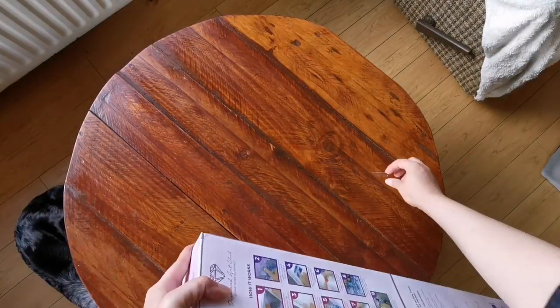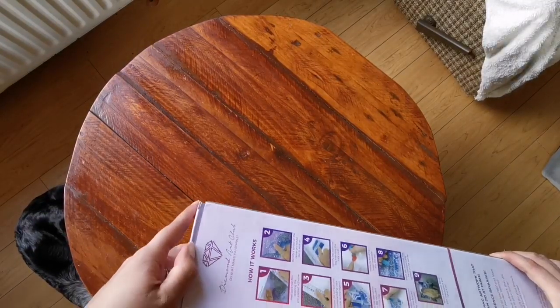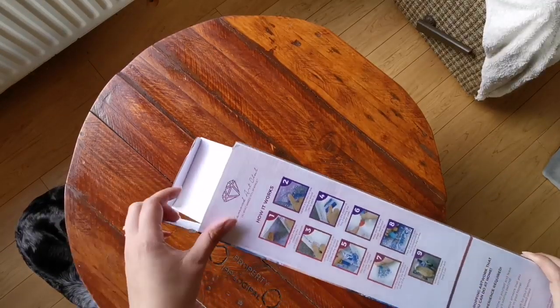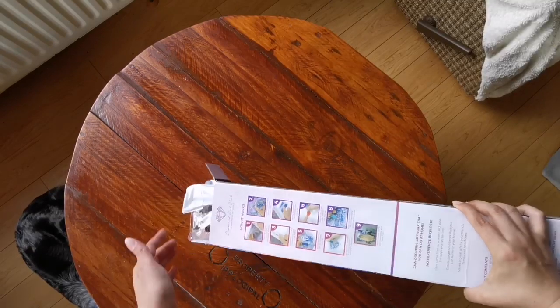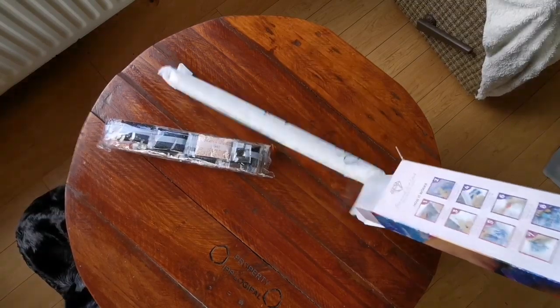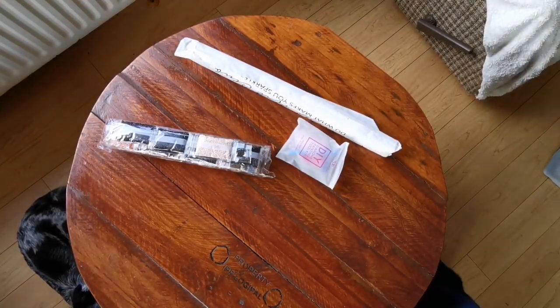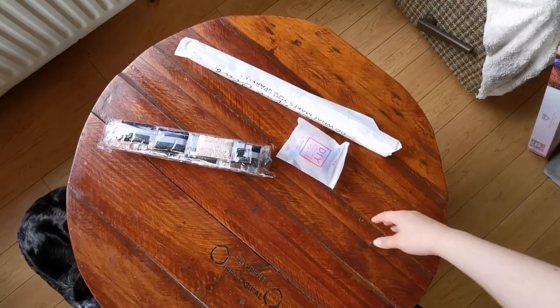I wanted to say — if Stitcherista is watching, I just couldn't watch further than the intro of your video because I really wanted to be surprised when I got mine. I hope you don't mind. I'm going to go back and watch yours now because everybody was talking about it and I was like, oh my gosh I really want to see it, but I didn't want to ruin the surprise for myself.